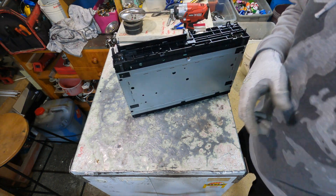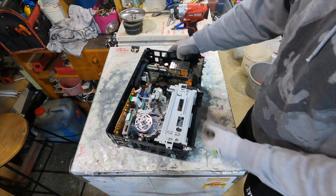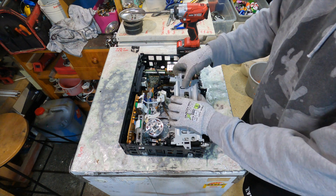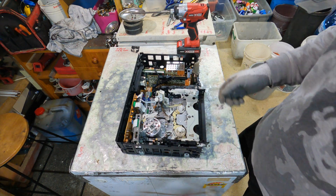I'll just put the circuit boards all aside and we'll go through them in another video. There's a nice pressing steel, clean piece here.